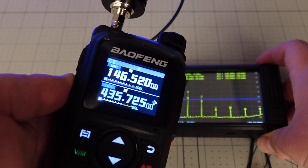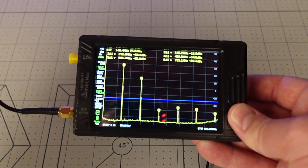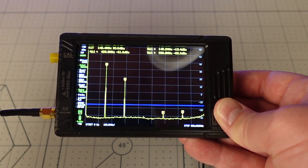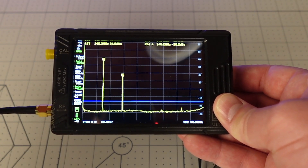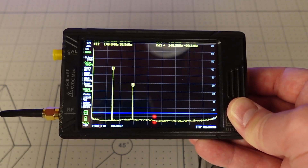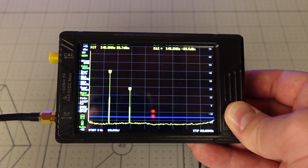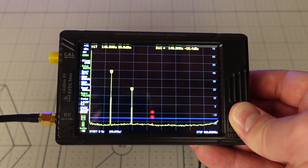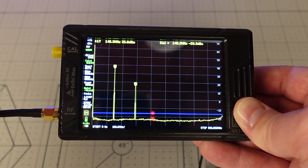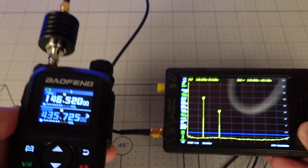So let's see how the UV28 Plus does — we're only going to check VHF because that's what matters; it's pass or fail. Transmitting on 146.52 MHz. I'm holding it so it has a chance to level off, giving it a fair shake, but as you can see, that's terrible. It's about 20 dB below the fundamental — half of what it needs to be — and it is way above 25 microwatts. So that is the end of the line for the UV28 Plus.